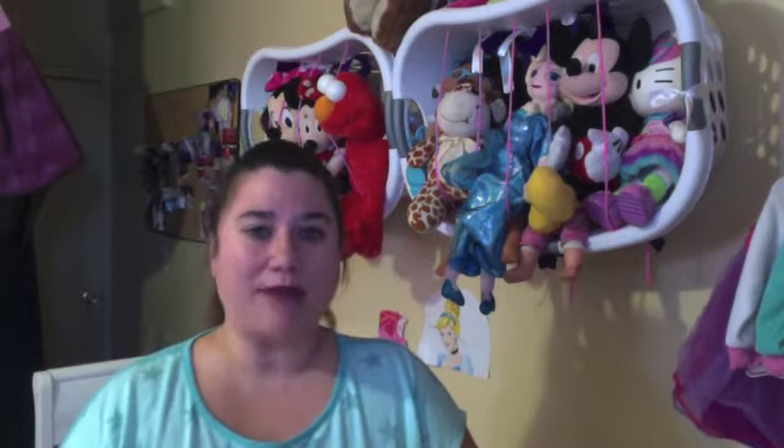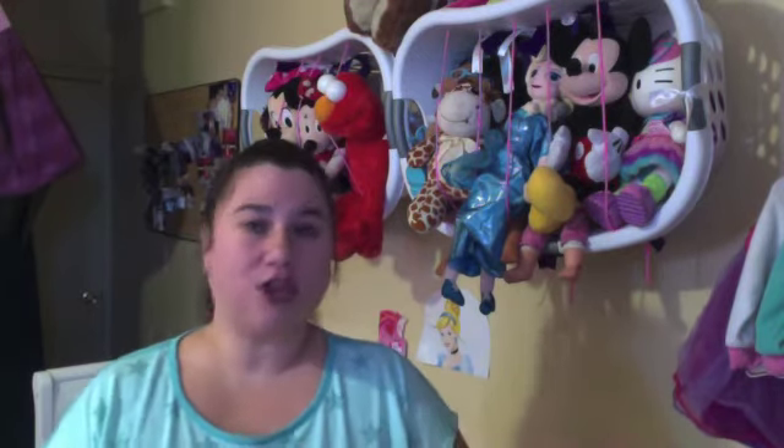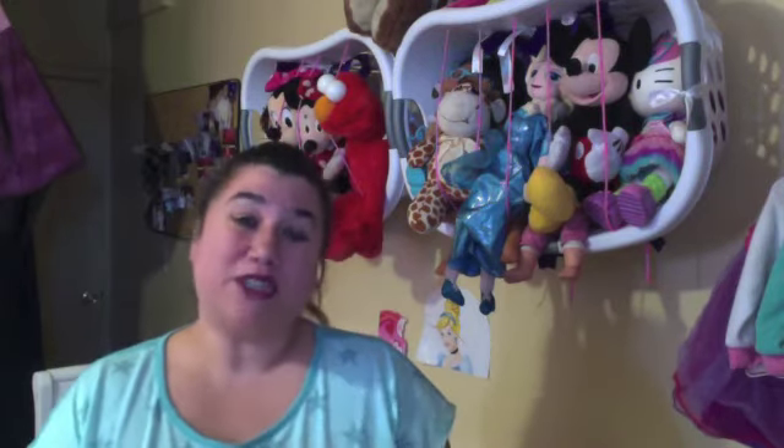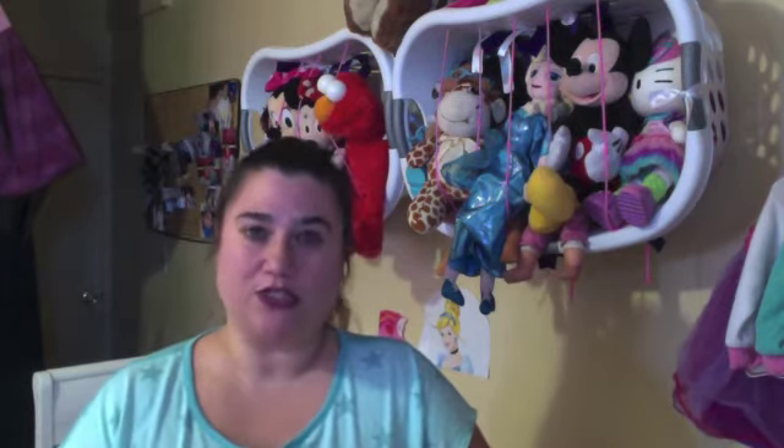She has a toy basket which holds the majority of her toys, but the stuffed animals were either too large and there were just too many of them to all be in one basket. So I started looking around, doing some research, and talking to my sister who has kids.